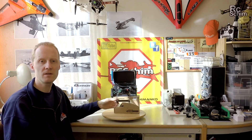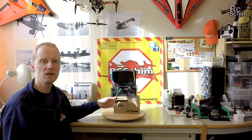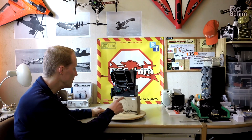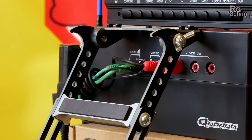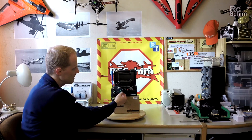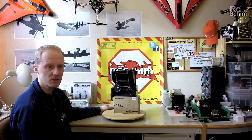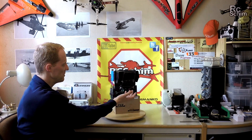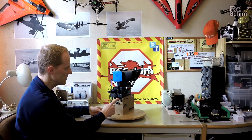So ground station with tablet — I can think of ImmersionRC tools streaming the telemetry data and visualizing them. Down here we have two video inputs and an RSSI input, which are prepared to be used with the receivers. They come with fitting cables, which are quite short. You can solder really short cables to make it even neater — this way it's a bit messy but it's okay.